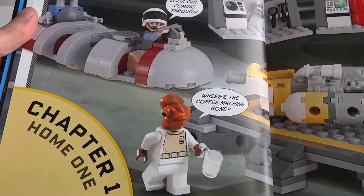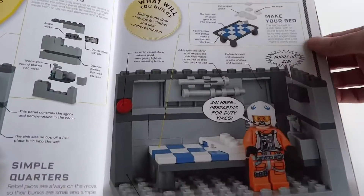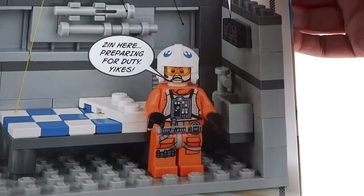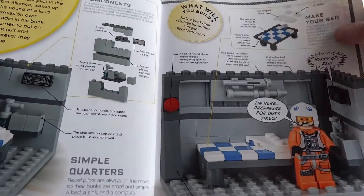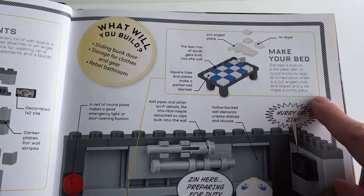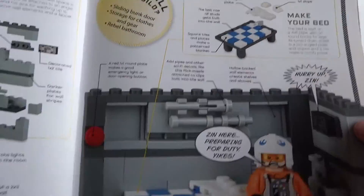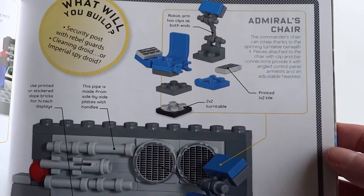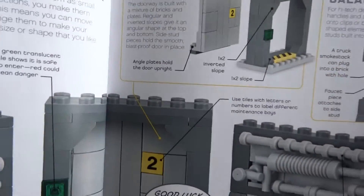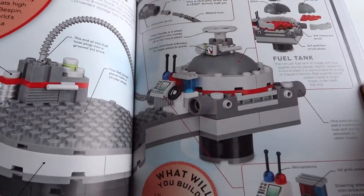So chapter one: Home One. In the book there are little areas that, within the text and pictures, show you how to make things. You don't get the pieces for them, but they do give instructions — for example, here's how to make an admiral's chair and how to make a door jam. So the whole book is just packed full of Star Wars goodness.